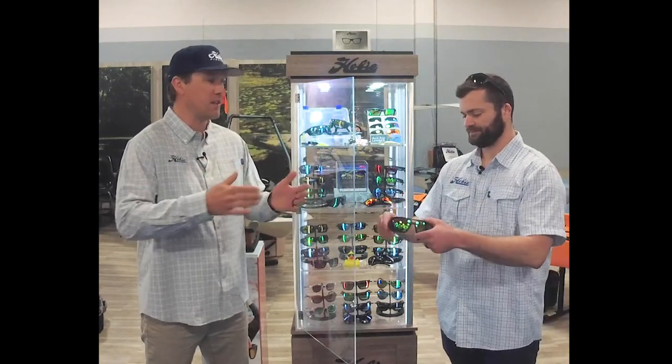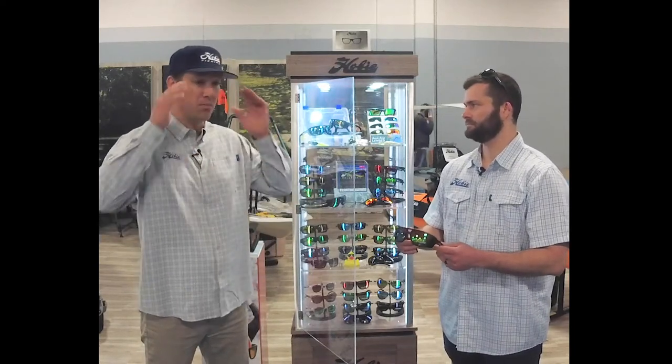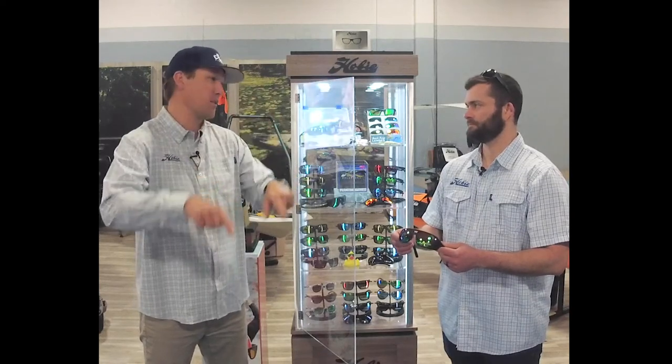Those are my favorites. Ever since I started wearing those, when you're sight fishing, looking for fish, blocking that peripheral light — it's dark and all you're doing is looking through your lenses. They're amazing.